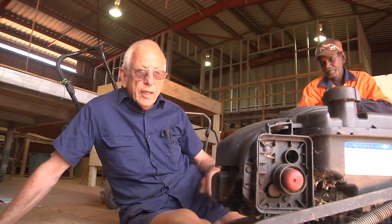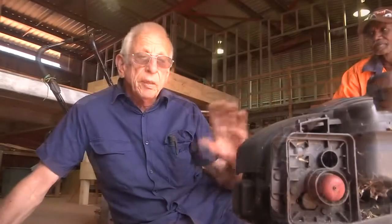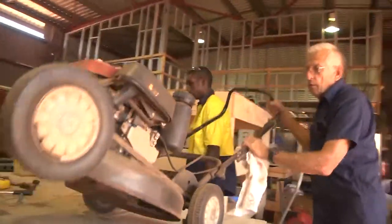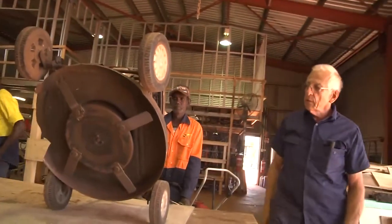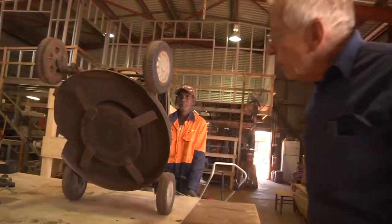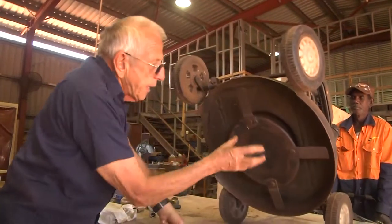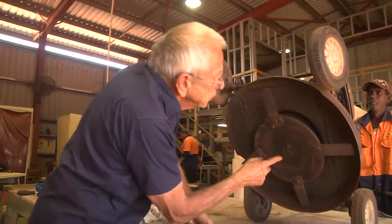What we'll do now is practice changing mower blades. Somebody needs to tip this one down here so we can get to the mower blades. It's very hard and awkward to change the blades with this plate on here, so the easiest way is to pull this plate off.